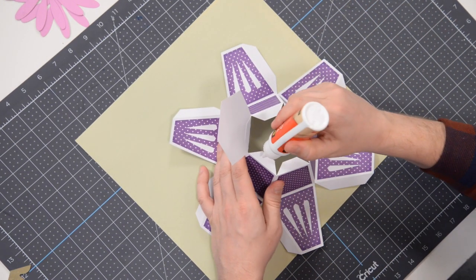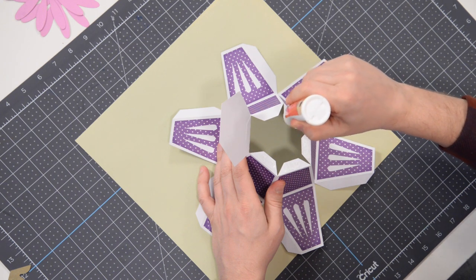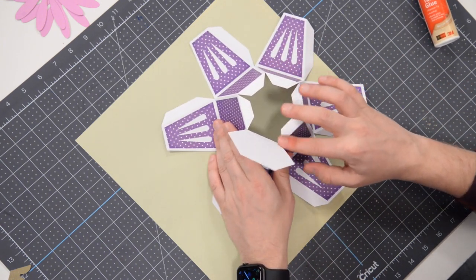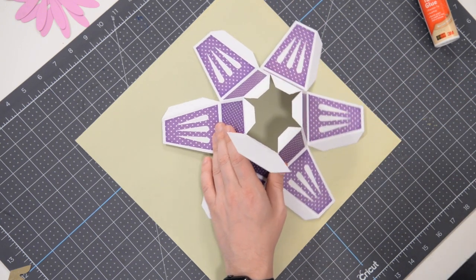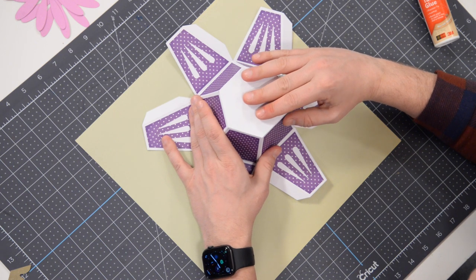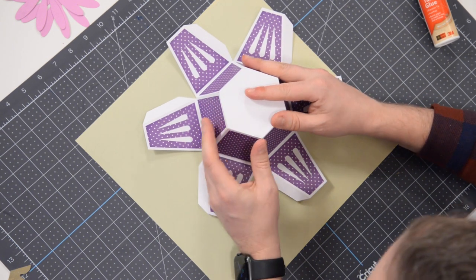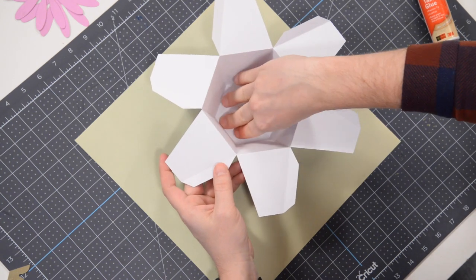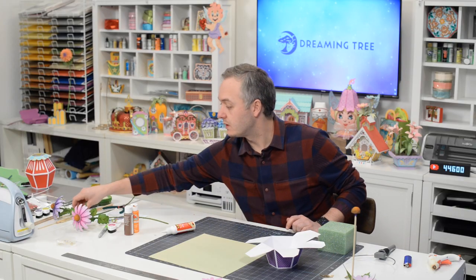Now put glue on the remainder of the tabs — go a little heavier so it doesn't dry out by the time you reach the last one. Spread the glue to the very edges of each tab. Line it up with the tab opposite of the side that's already anchored, get it nicely centered, and nudge the other sides into place. Once that's down, flip it over and press these tabs down so the full surface makes good contact.